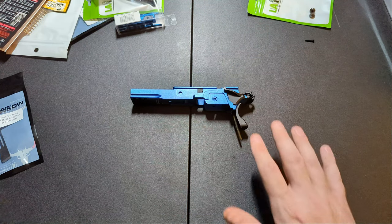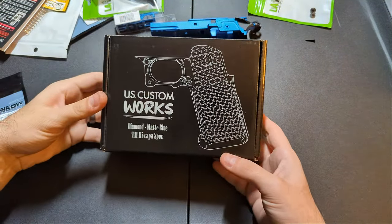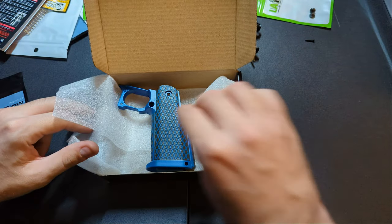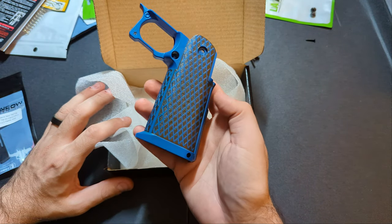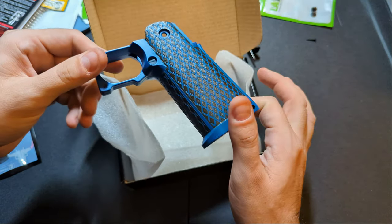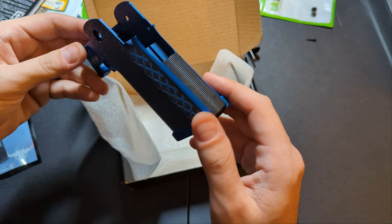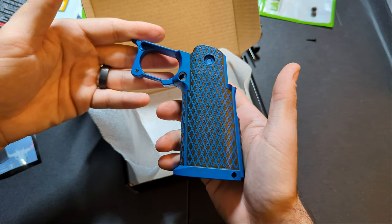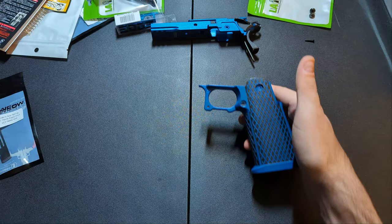For the grip, I have US Custom Works — a nice blue grip. It's painted blue, possibly spray painted or Cerakoted. Either way it's very nice. It feels like stock plastic and has some texture grip in there. This is going to complement the rest of my build, which if you haven't figured out by now is going to be mostly blue.